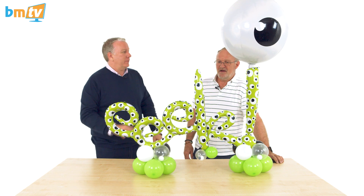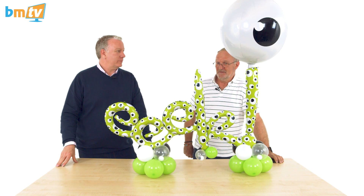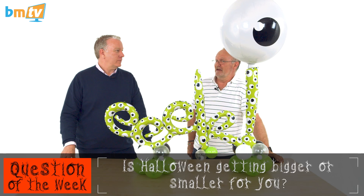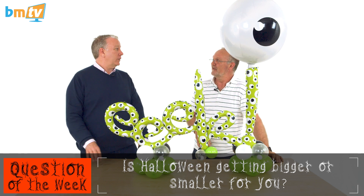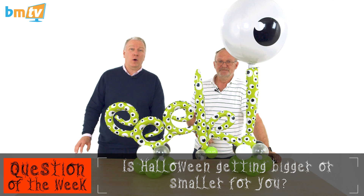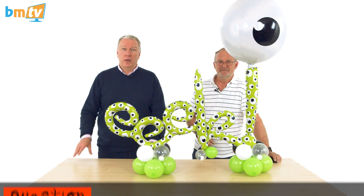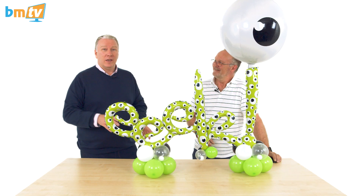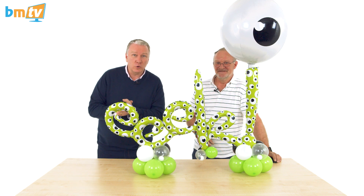Well Chris, I think we've managed it — it's the shortest BMTV ever! But you've still got to do a question of the week. Halloween-focused if possible: is Halloween getting bigger or smaller for you? I hear different reports. Leave your comments down below on Facebook and on YouTube. Thanks Chris, thank you for watching, thank you for subscribing, and hopefully see you very soon. Bye!